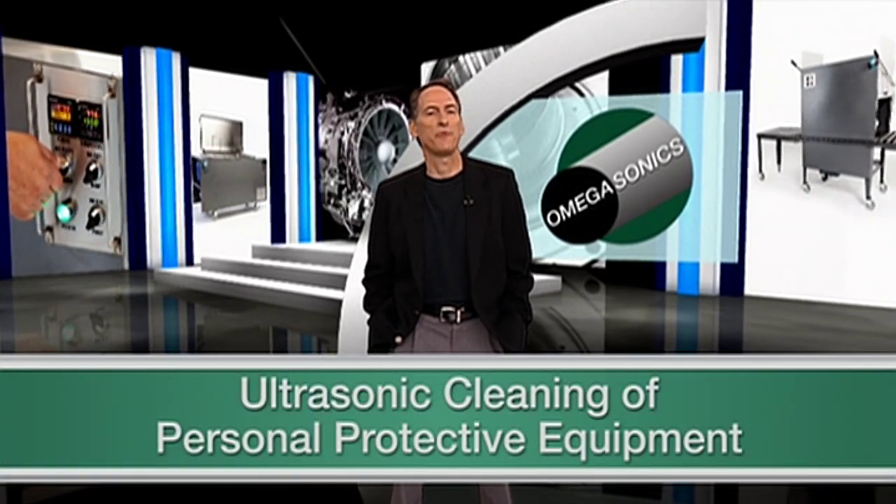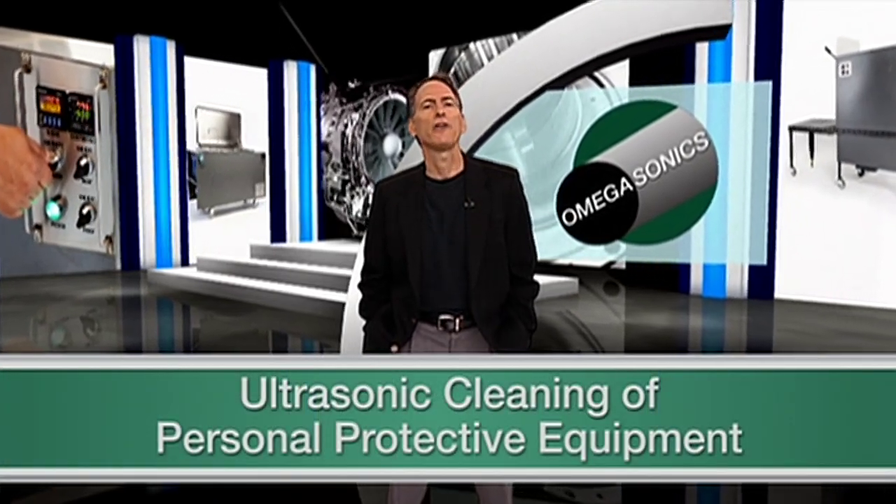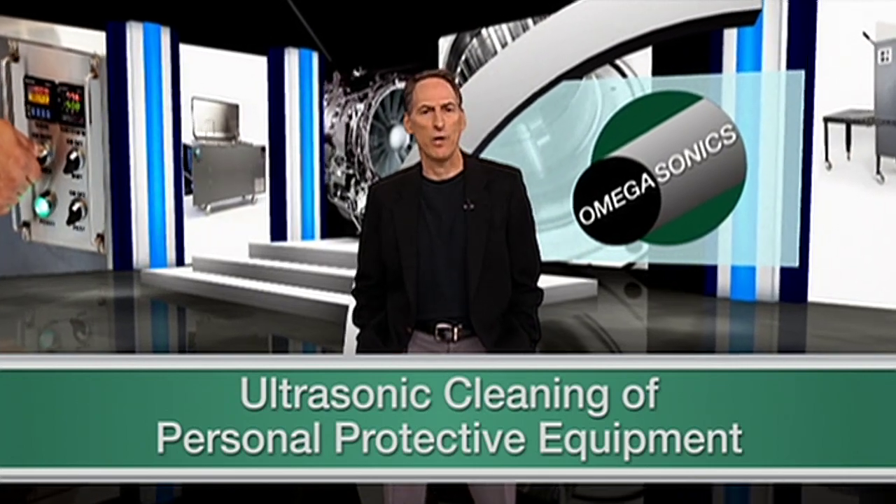Firefighters have one of the most dangerous jobs in our country. Not only are they placed in life-threatening situations on a regular basis, but did you know that their gear, also referred to as personal protective equipment, or PPE for short, can also become a health hazard for them.